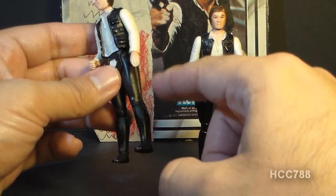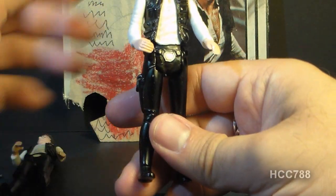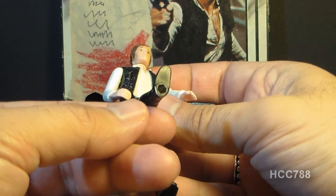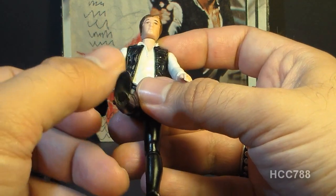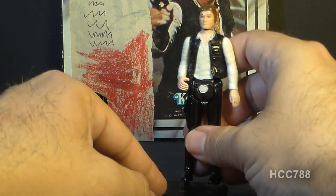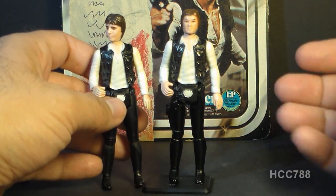There's another weird variant with Han Solo. As you can see, these legs are black, and most of them were molded in black plastic as you would expect. But some of them were actually molded in white plastic and painted black, and you can tell by looking at the holes in the feet — where you would put the foot pegs for a stand — because inside the hole the plastic is actually white. They've taken an entirely white leg and painted it black, which makes no sense to me since there's no actual white on this leg. Paint applications on action figures were fairly expensive, so it's puzzling why they did it that way.